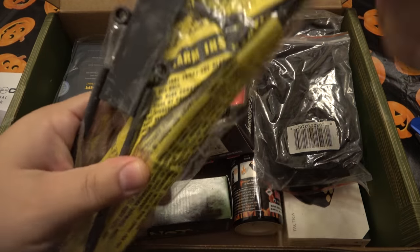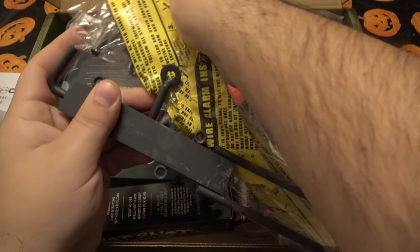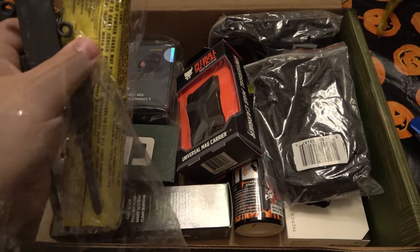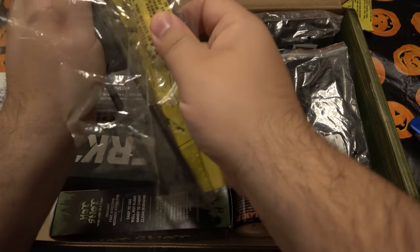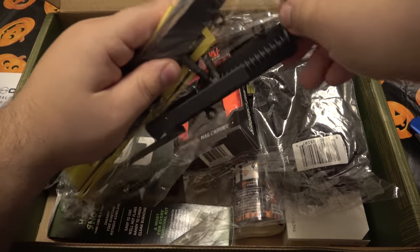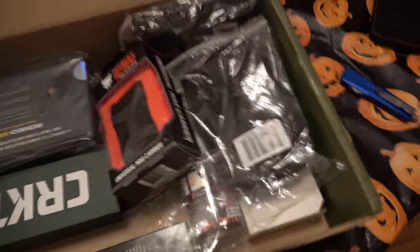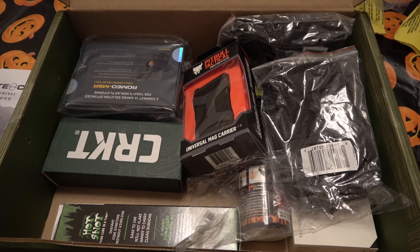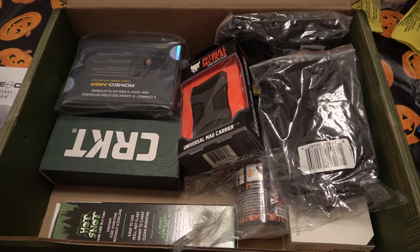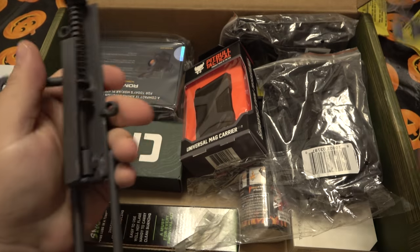Oh, I recognize these right off the bat. These are those traps — those little booby traps. Hold on, seems to be stuck together. How is this stuck together? Oh, it's stuck in the spring. Well, I just smacked the heck out of my tripod here, gave it a nice little dent. Good lord. This flat piece was jammed in between the other one.